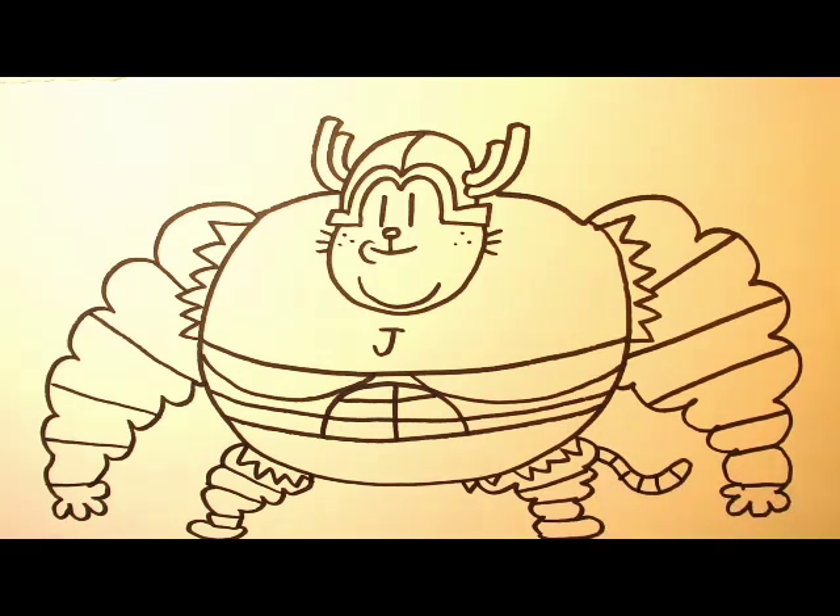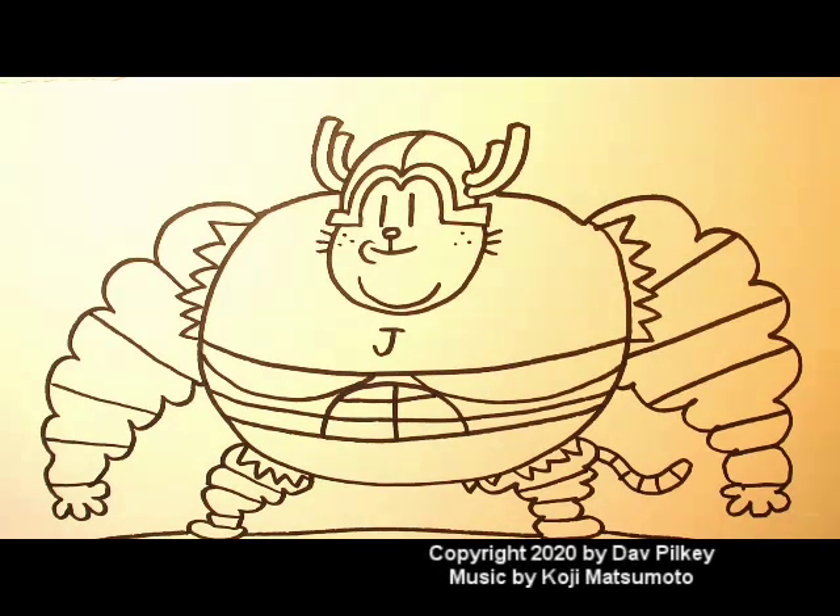So here we have it — this is Big Jim, after he has put on the Motor Brain and transformed into the insuppressible Snug. Take care of each other. Do good for each other. Have fun. Keep writing. Keep drawing. And we'll see you next time. Bye-bye.